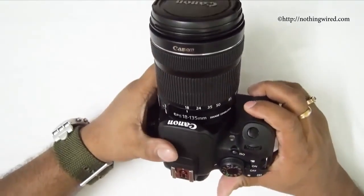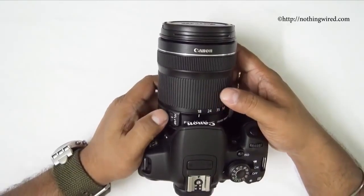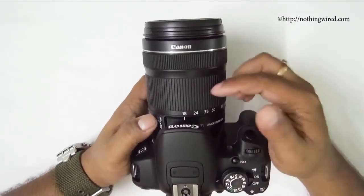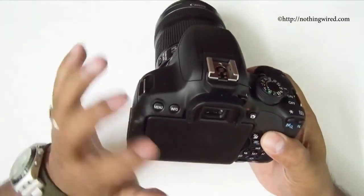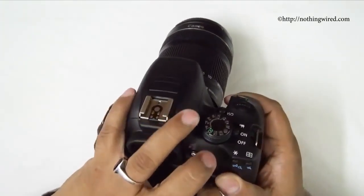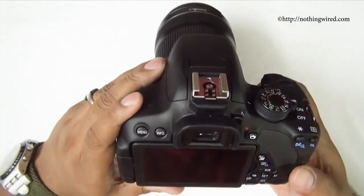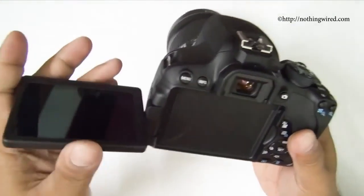Another difference is that the 700D comes with STM lenses — the 18-55mm and 18-135mm. The 650D also supports the stepping motor. There are also a few UI changes; for example, you now have live view enabled for creative effects on the 700D.